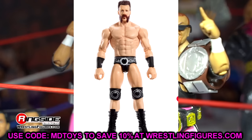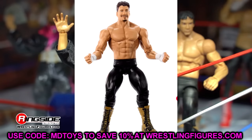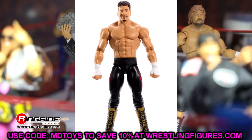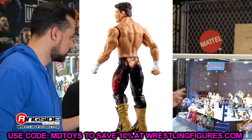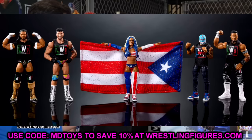We have Eddie Guerrero with the lighter skin tone. I like this attire and head sculpt — it's a solid, perfect Eddie Guerrero basic. I don't really know what else you could want. The head sculpt and likeness are really solid, and that's all you really need out of a basic figure. If the head sculpt is good, the rest can be hit or miss, but I like this Eddie Guerrero basic a lot.